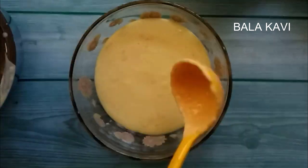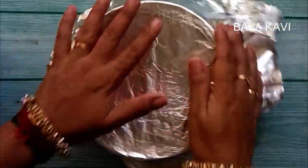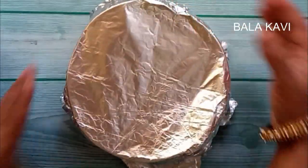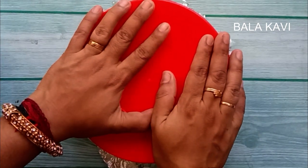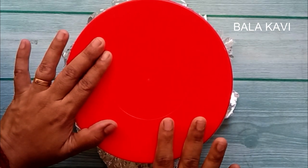At this point, add the mixture to an airtight box, cover it with a plate, and close it. My advice is to leave it in the freezer for 4 hours.